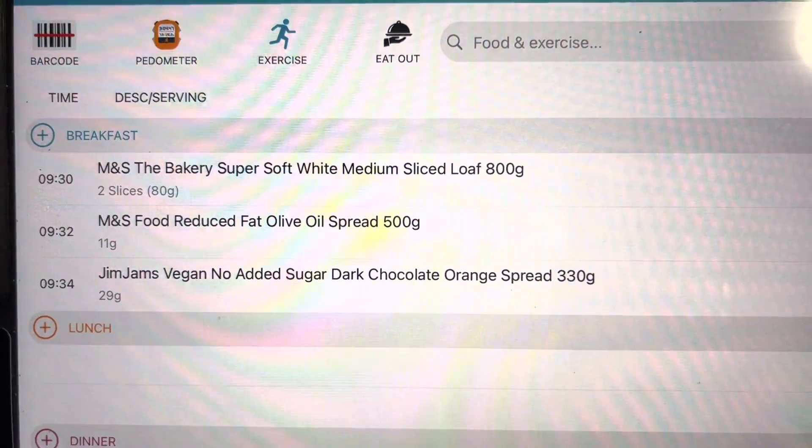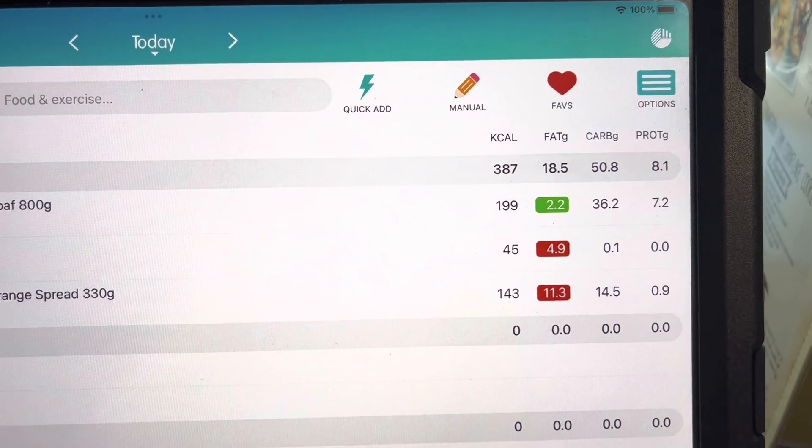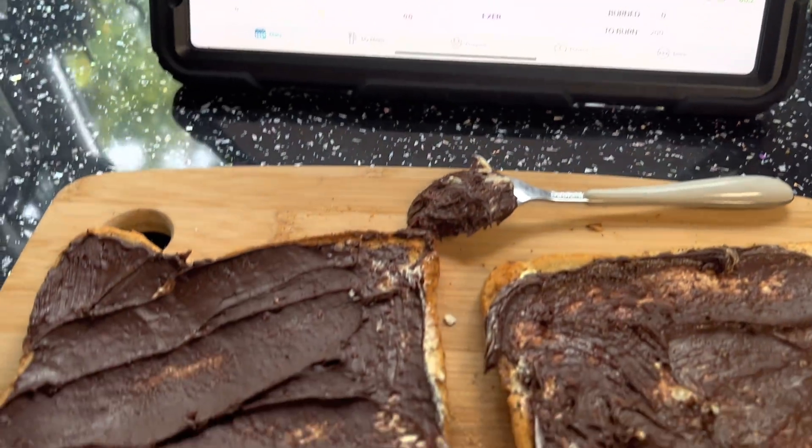As you can see I've got everything listed on there and there's the calories. There is my toast and there is my spoon.